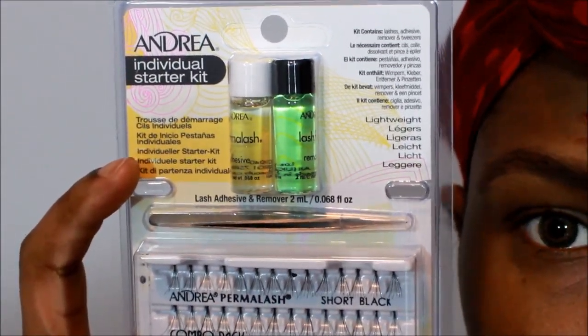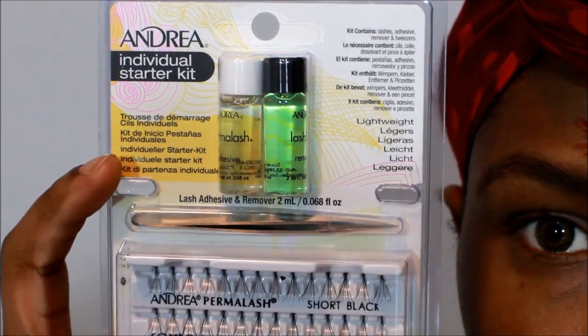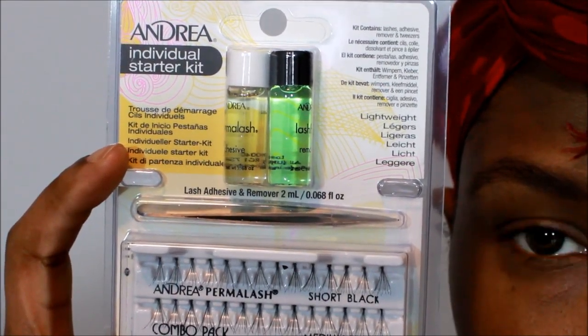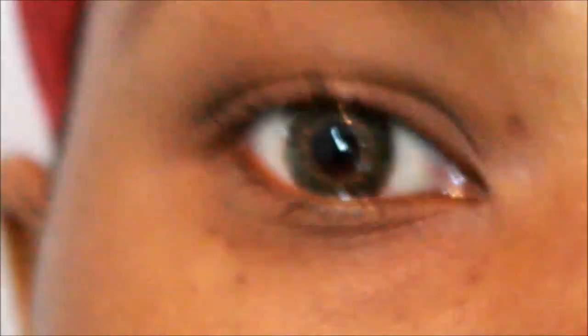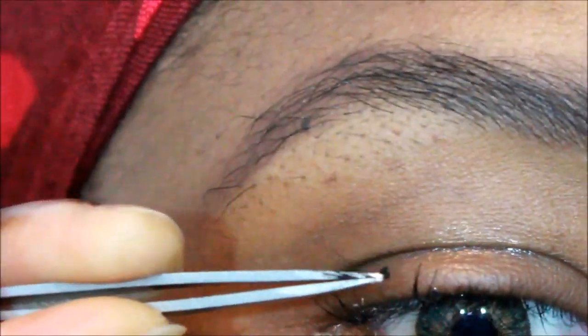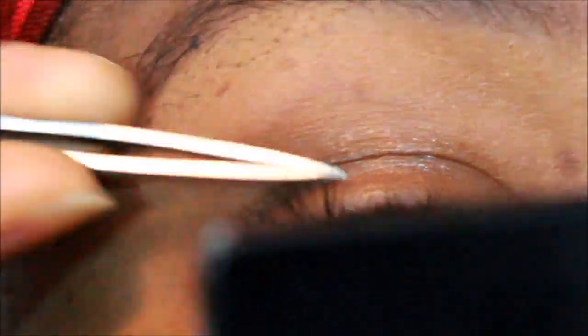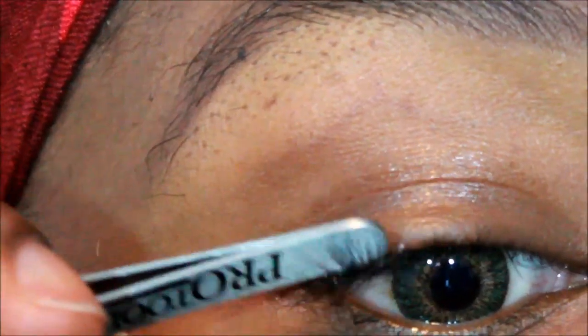I went out and bought this Andrea individual eyelash starter kit because I wanted to try doing some individual eyelashes after I saw some videos on YouTube. This came with everything that you needed, so it pretty much makes it easy — you don't need to buy anything else. I'm starting off by brushing out my very sparse eyelashes and then applying the individual eyelashes.